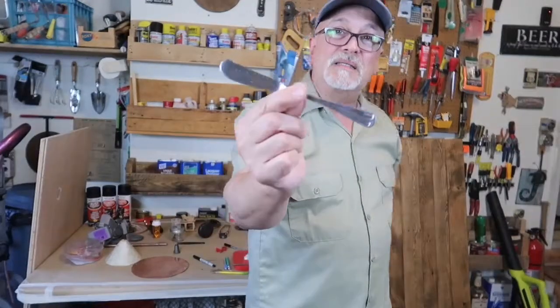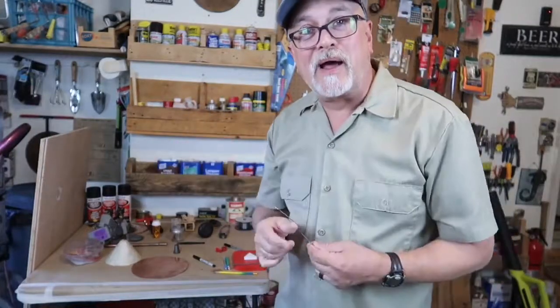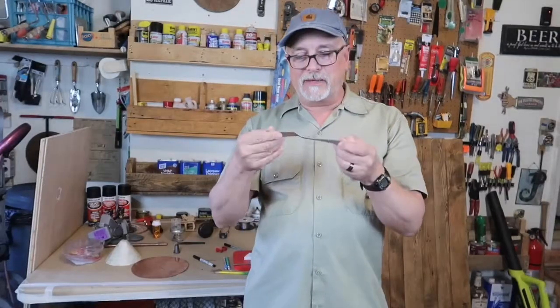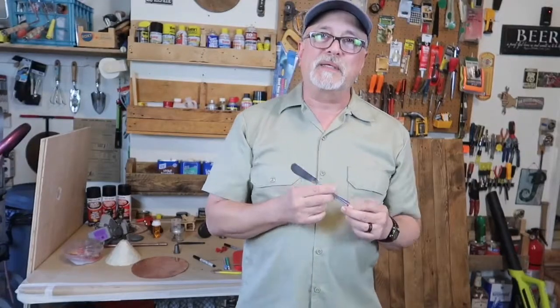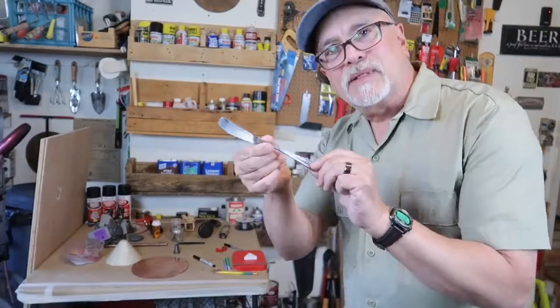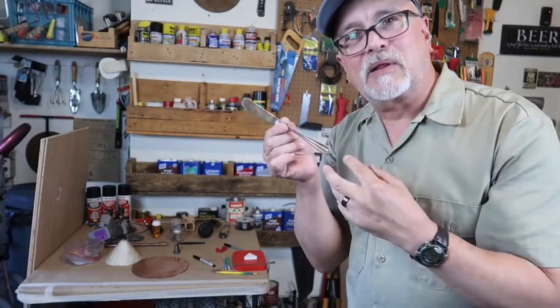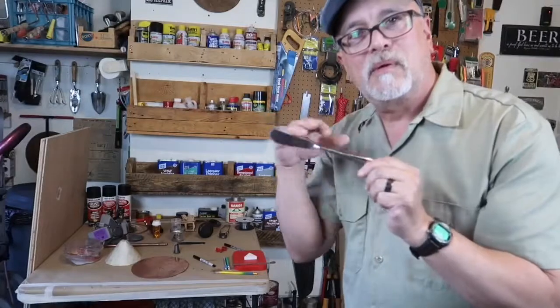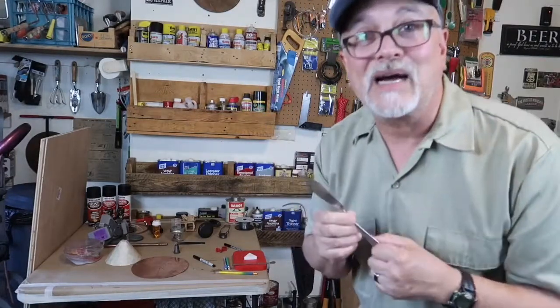Hi, welcome to Mark D Maker. Today we're going to be taking this simple butter knife and making a bracelet out of it. But I don't just want to bend it around and call it a butter knife bracelet — I'm going to style it a little bit. We'll take a look at the shape and use the existing lines to make it a little more flowing, a little more designed. Come on, I'll show you how to do it.